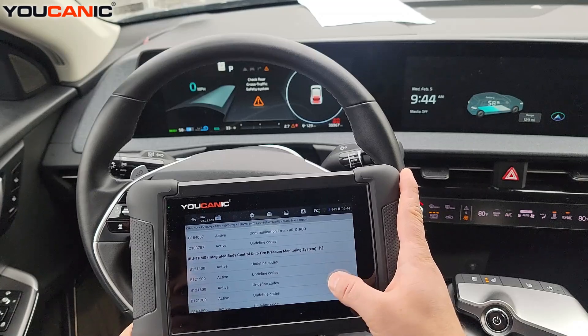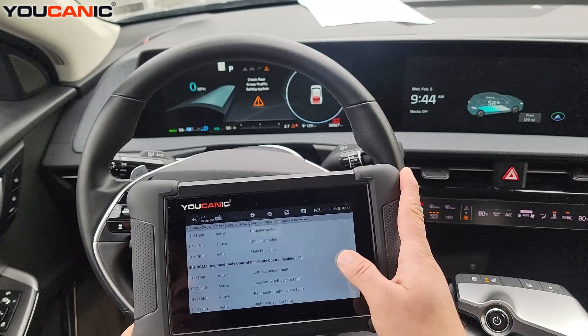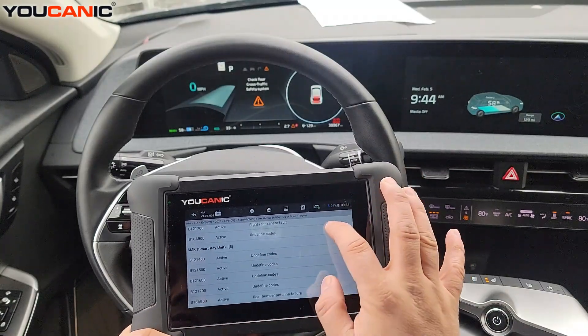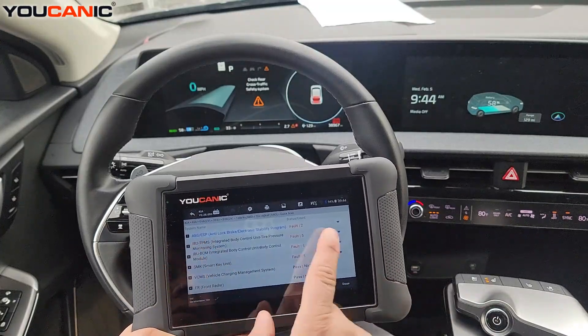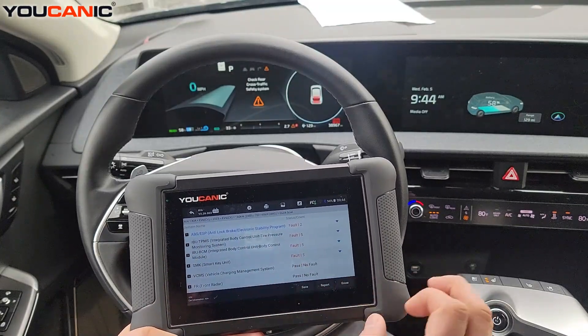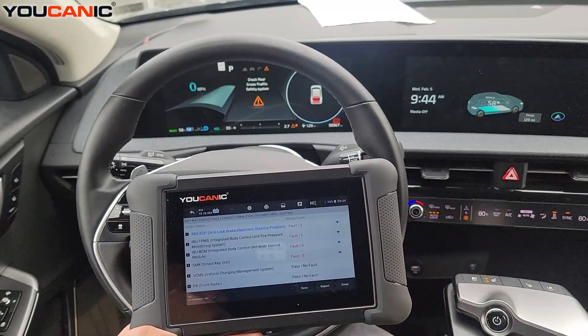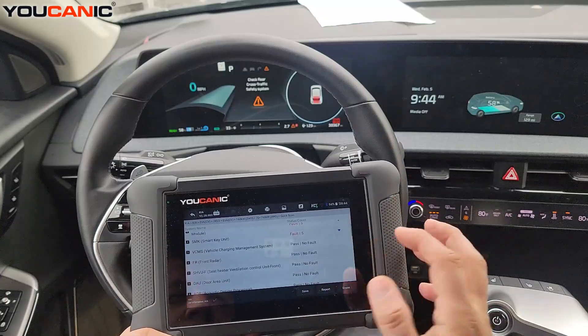You can save it or email it to someone. You can see all the fault codes with the code and description. You can also hit erase and it'll go through each of those control units that have fault codes and try to clear them. It won't clear all fault codes — stored old codes will clear, but newer active codes will not.